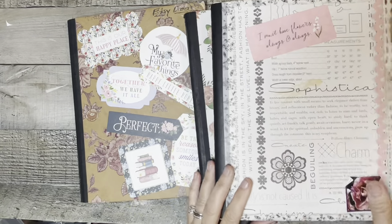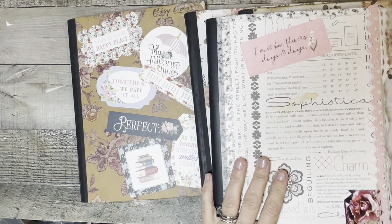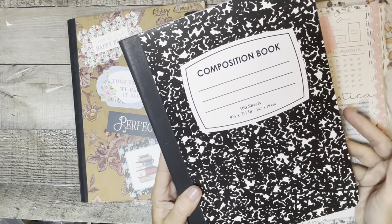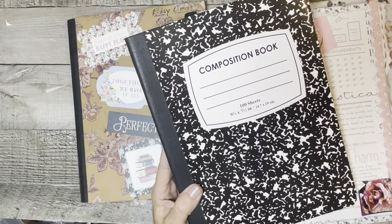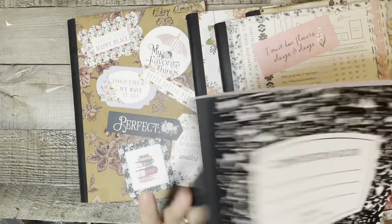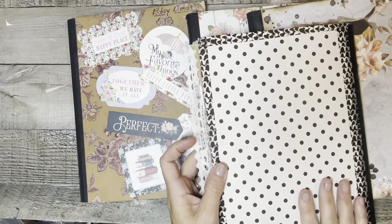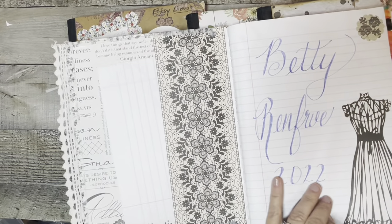This one is an older one that I'm still journaling in — it's more like my journal. These all start off as composition books. I normally pick mine up from Dollar Tree, but during back-to-school sales at Walmart you can get them cheaper. Right now I keep about 10 of them on hand. This one here has some lace around it, some lace tabs I made, and some washi tape.